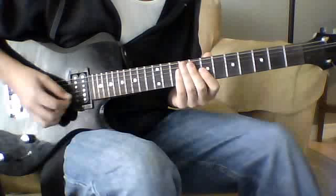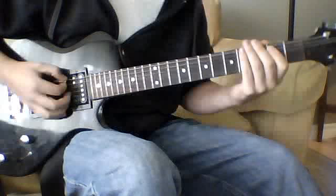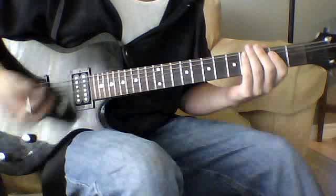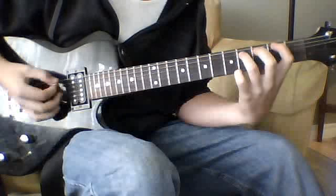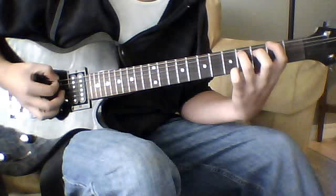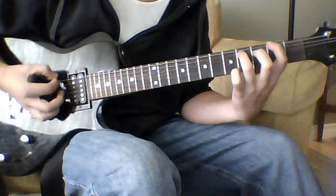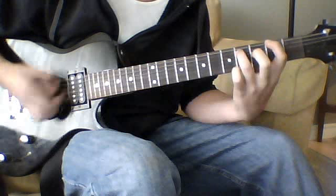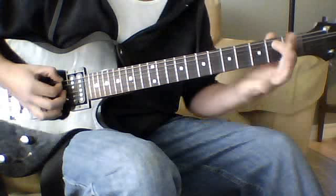I'm going to be teaching you 'For Whom the Bell Tolls' by Metallica. For the intro, you can either play it palm muted or not — it sounds cool both ways, but I usually play it palm muted. It's going to be the second fret power chord on the sixth string, palm muted or open, and you're going to strike it four times in two-part increments. Then it's going to be an open E.